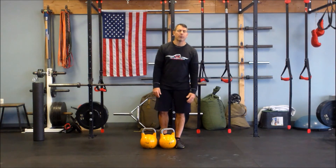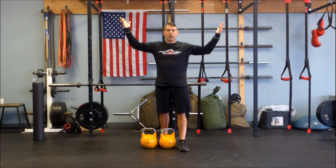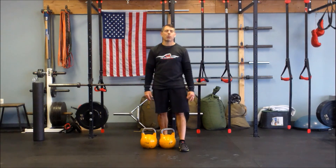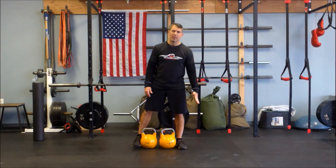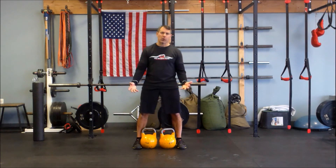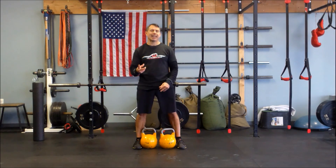Hey guys, Uncle Mike here, reporting to you from the training room right here in beautiful Mattaquan, New Jersey. Today I'm going to show you an advanced movement, old school, strong man movement called Two Hands Anyhow.